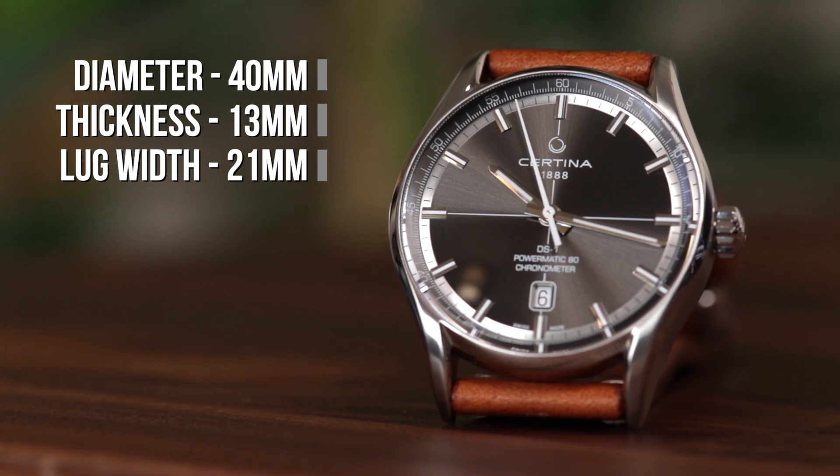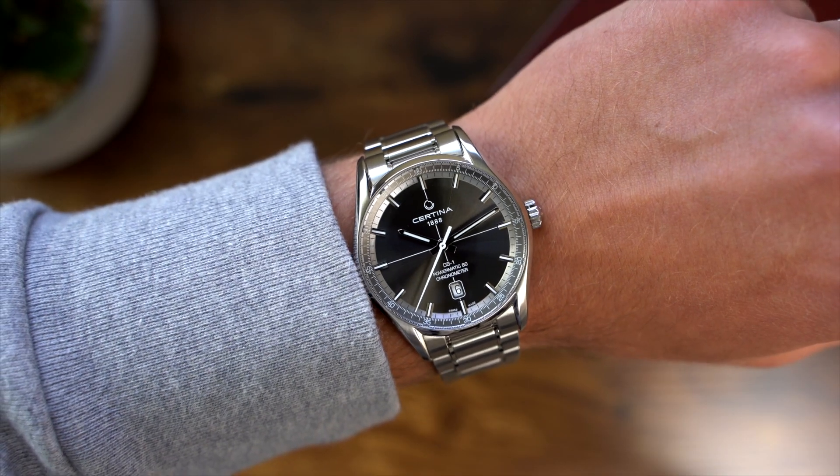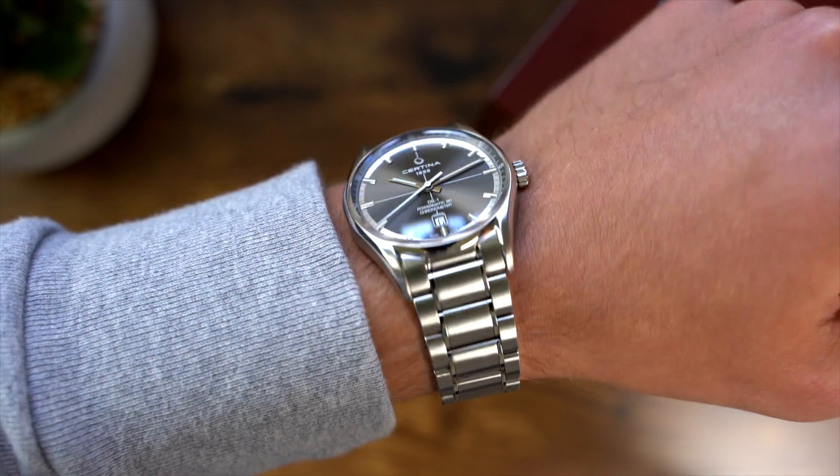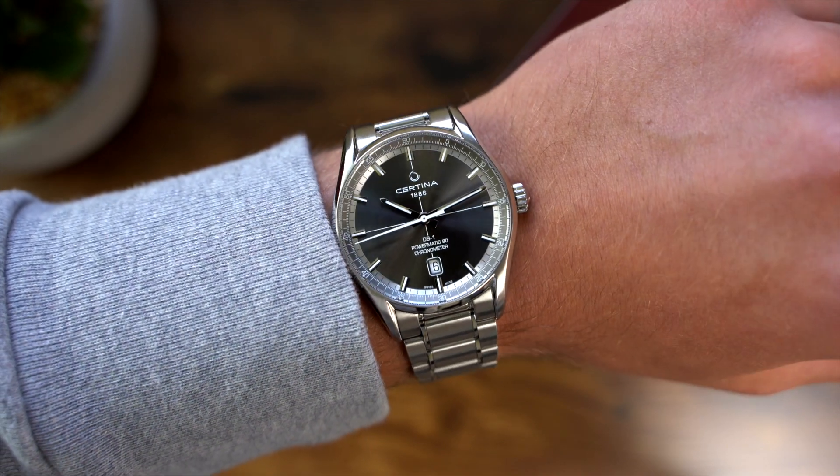It's more like a 41–42mm watch on the wrist. This does seem to be an extremely popular size for an everyday sports watch, and even though I am used to wearing watches smaller than this, I do think that it suits the style and will definitely appeal to the target customer.